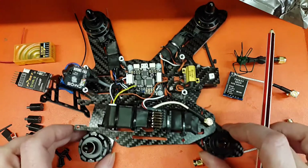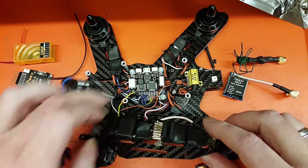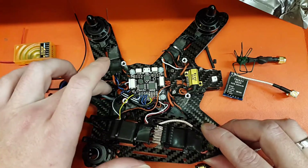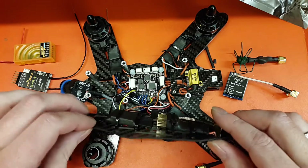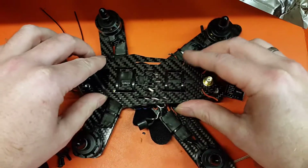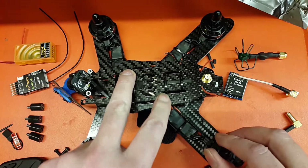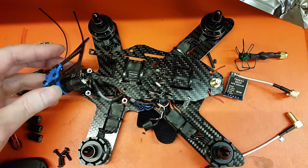If you use headers you really struggle - there's very little space to fit these modules unless you put them on the top plate. If we flip that over you can see it sits there nice and neat.